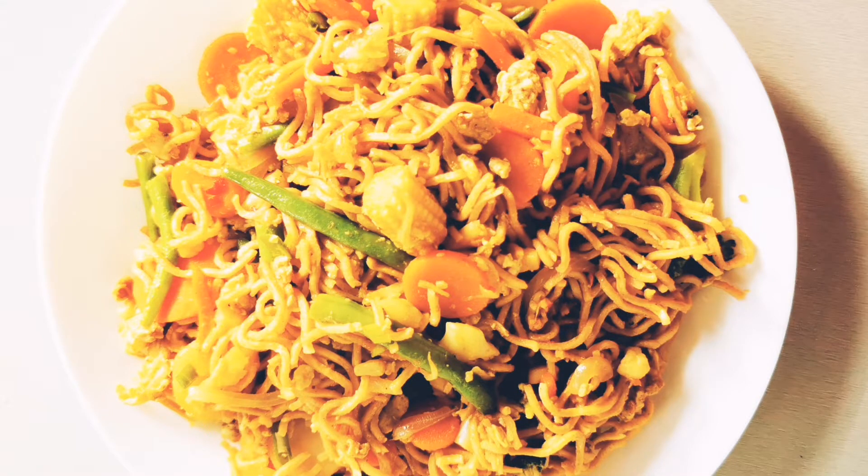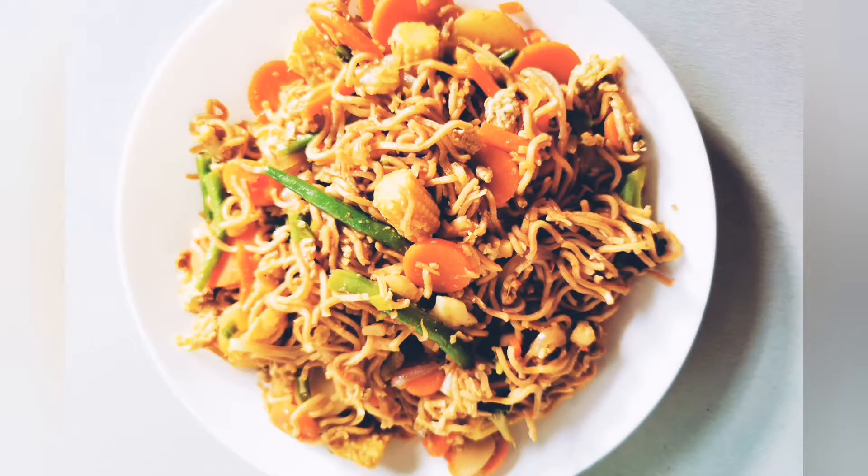Welcome to Tradition Mom 2 Kids! Today, I will show you how to make vegetable noodles in this video.